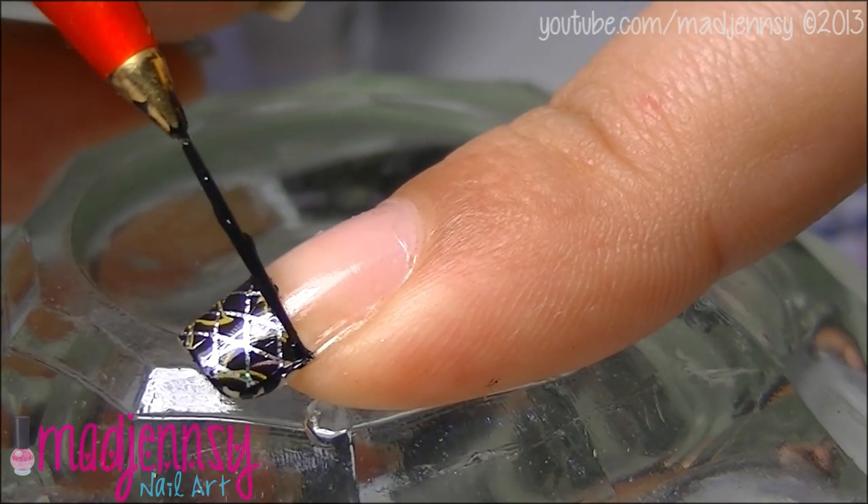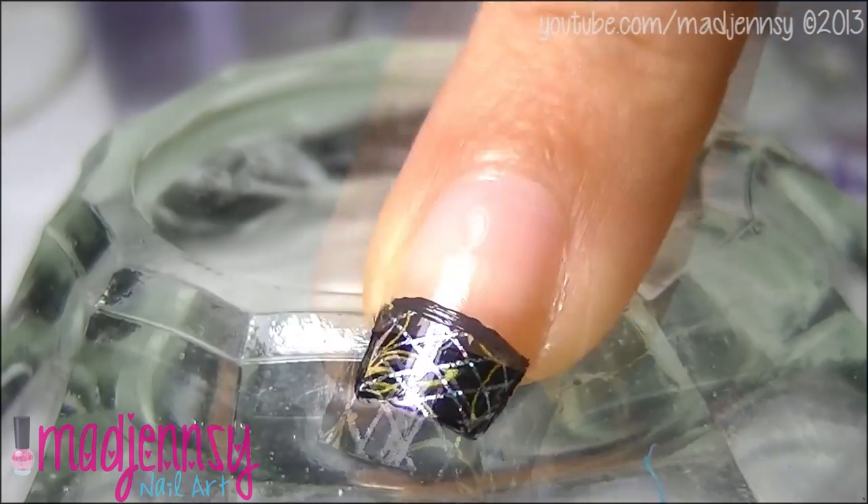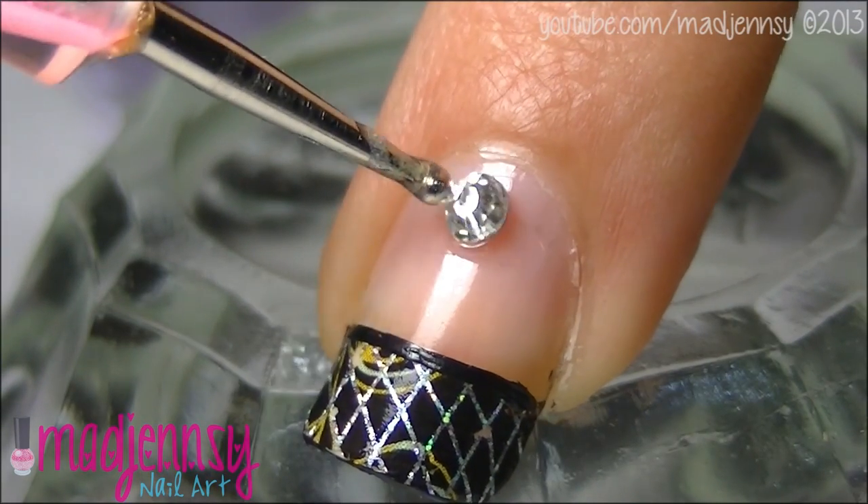Use black acrylic paint to create a line as shown, then add a rhinestone over the half moon.